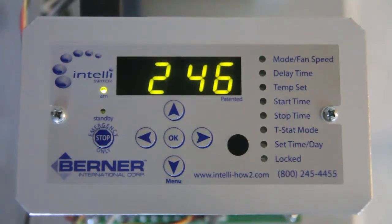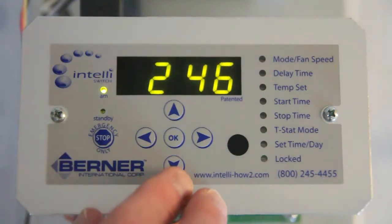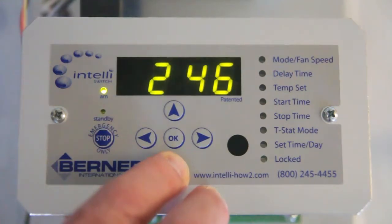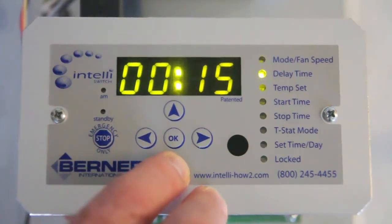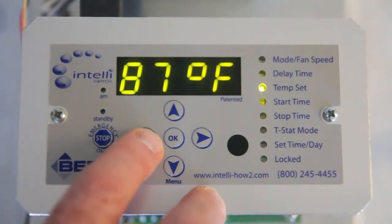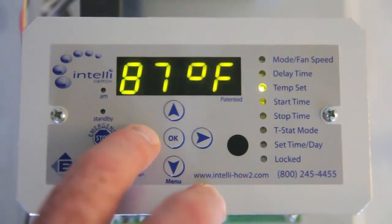The settings of the unit-mounted thermostat probe are accessed through the display. Press the down arrow or the menu button until the temp set indicator lights up. Press the down arrow until it lights up. Check if the temperature settings of the unit are correct.